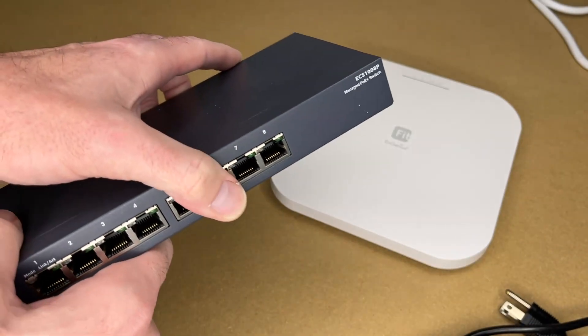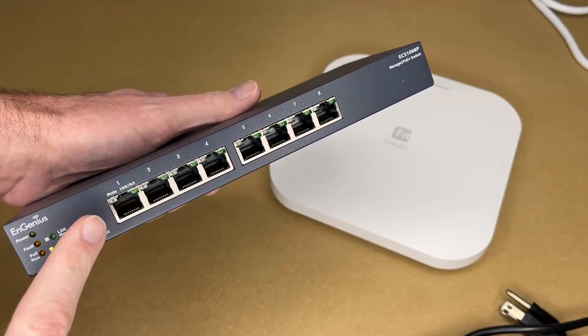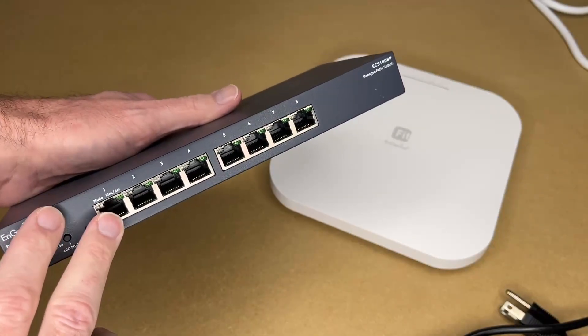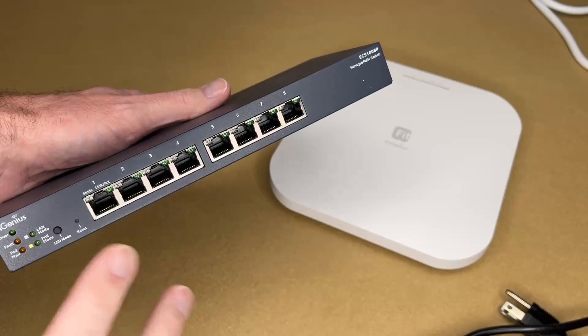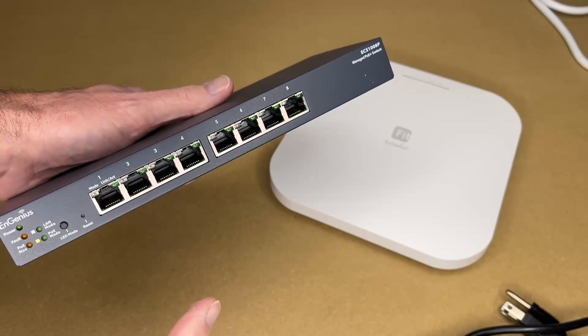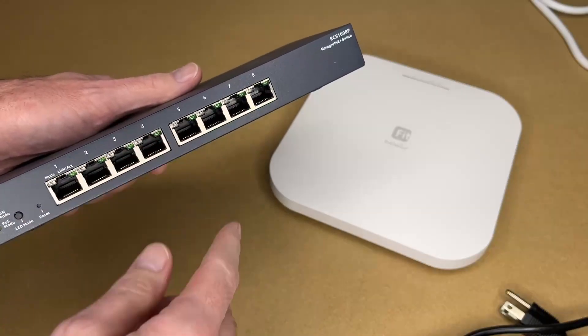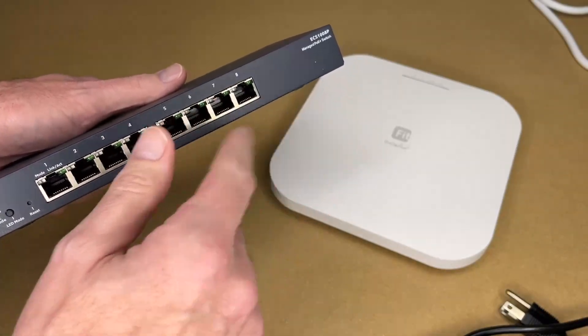If you have multiple access points, you'll probably want a PoE switch. Ingenious has an Ingenious Fit switch that would be a good match for this, though it's not absolutely required — it would just give you more functionality. With a PoE switch, you can plug the access points directly into the switch and the ports will provide power.